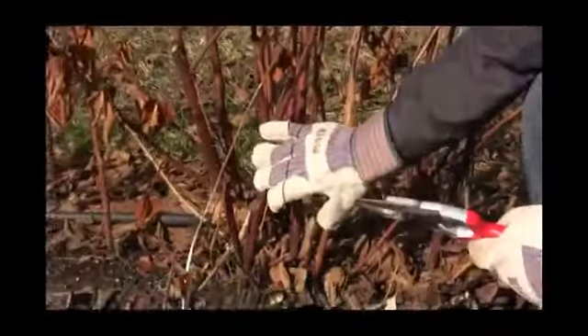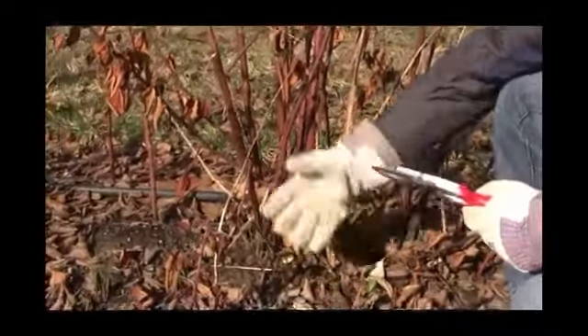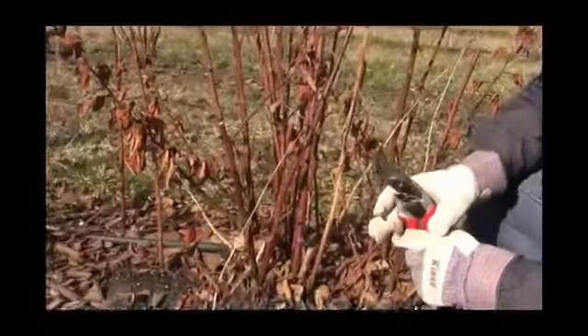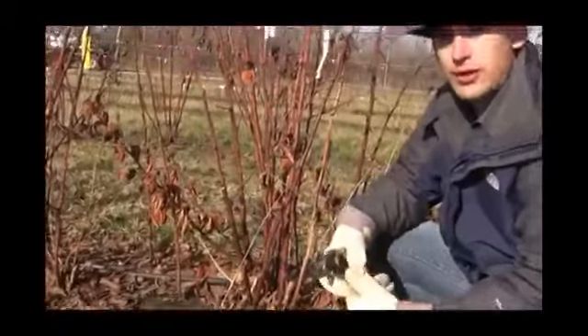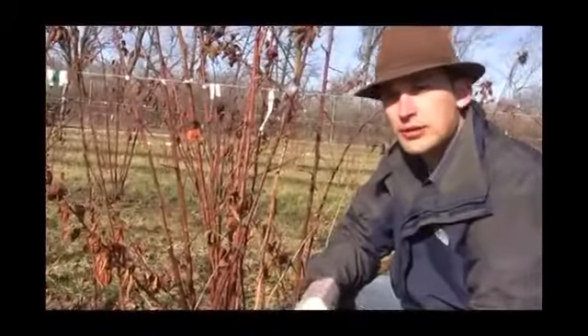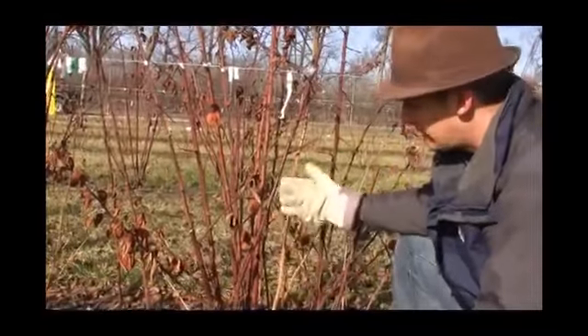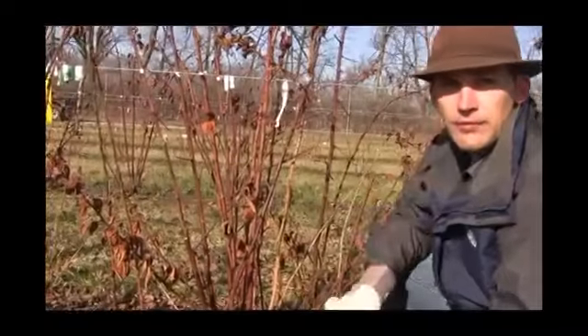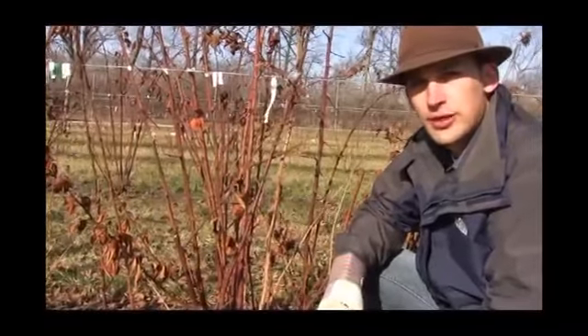So what we're going to do with these blackberries this year is just trim them all the way back to the ground, and then we're going to let it flush and enjoy that late summer, early fall crop. With a normal blackberry, we wouldn't have a crop this year at all. But with these primocane fruiting varieties like Prime Gem, they will allow you to have a crop even in a hard winter or if you're in the further north regions where you get colder temperatures.